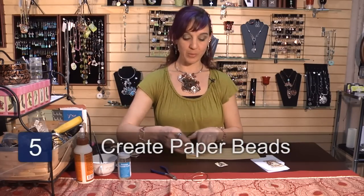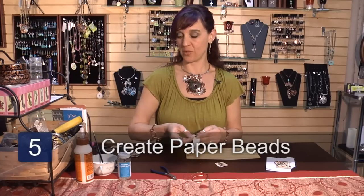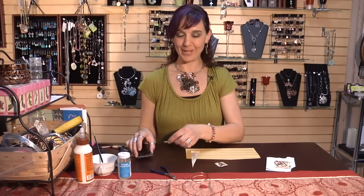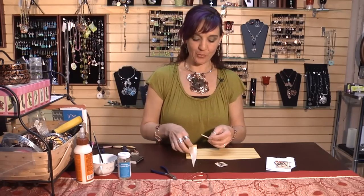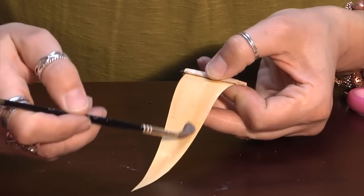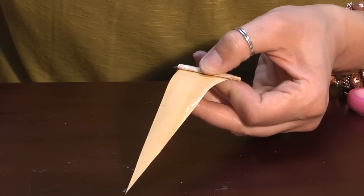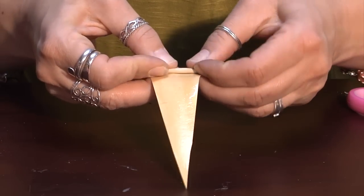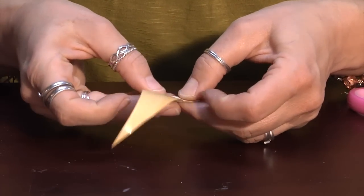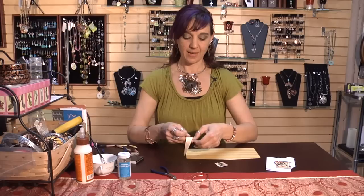Then you'll also make paper beads for the necklace strand. For the paper beads I have a little match that I wrap the paper around, and I use a paint brush to apply the glue — just like I also use the paint brush to apply the glue on the little paper image for the pendant. For the paper beads you roll it up right around that match as tight as you can.